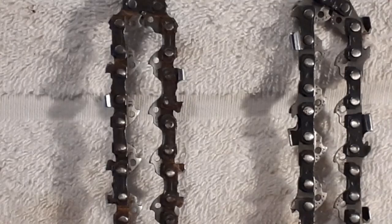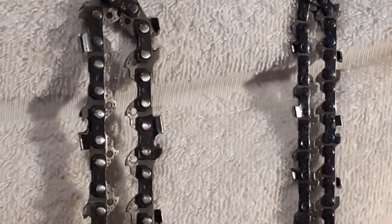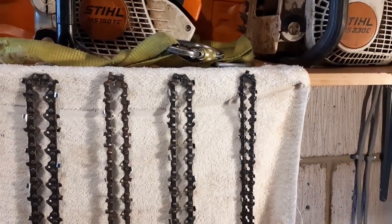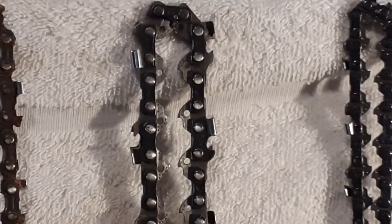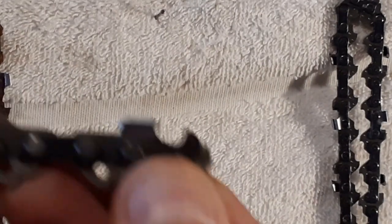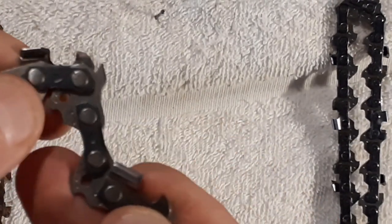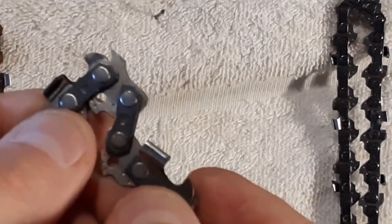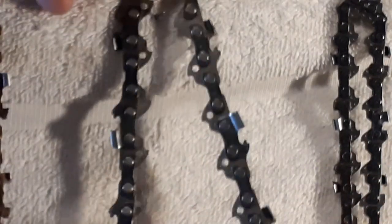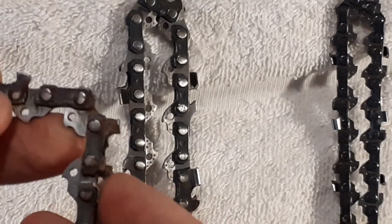Anti-kickback becomes more important when you're working up a tree. Here I have my two top-handle saws — I tend to use chains from the 150 and from my 193. Low kickback becomes more important when that chainsaw is six inches from your face rather than two feet from your face. You can see the drive link and the elevated section on top, which is separate from the raker — that is a classic example of a low kickback chain. The 230's drive link does not have this.